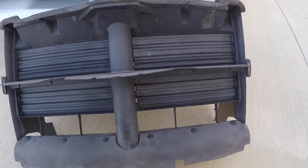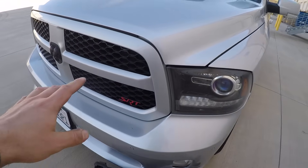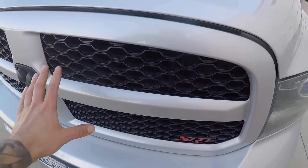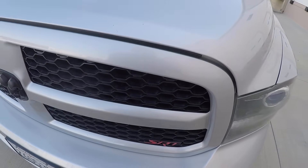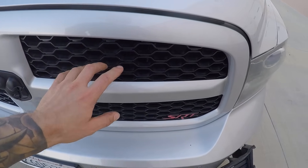Another reason I'm deleting mine: we're going to be putting a ProCharger in here, and the intercooler is going to be taking up all the room behind the grille. We also want to get as much cooling to that intercooler as possible. So that's the other reason why I've removed mine.